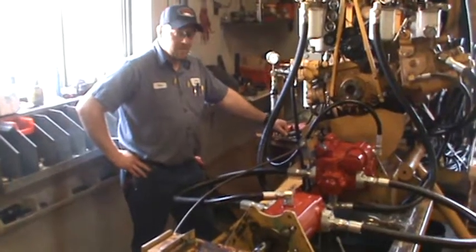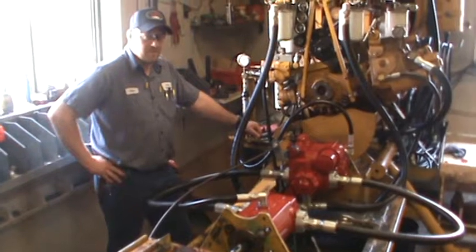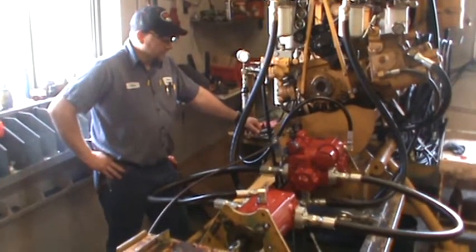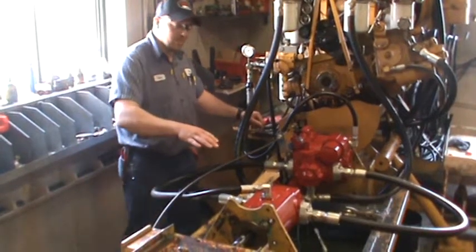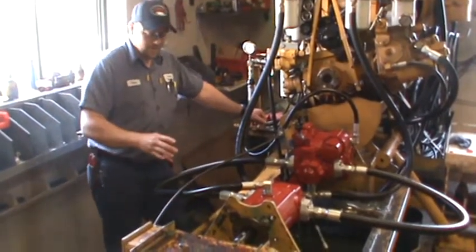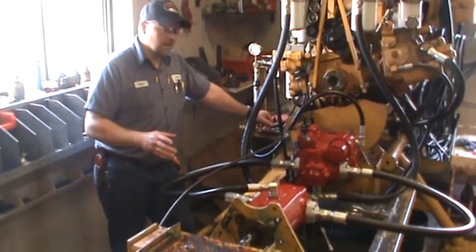What we have here is a pump and motor off of a Case IH International Combine. It's a 54 Series 1 pump with a 54 Series 1 motor. It fits a 1460, 1480, 1660, and 1680.